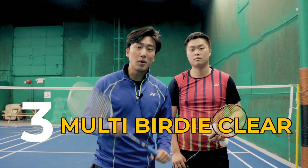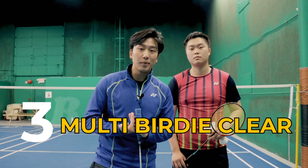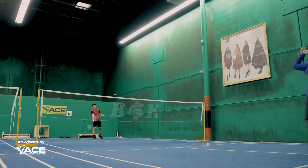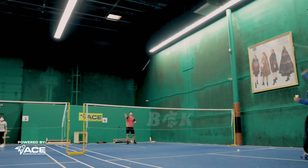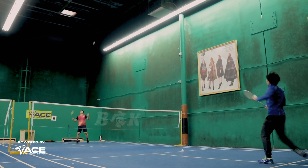Our third drill is going to be the multi-bird clear. What we're going to do is clear with each other with multiple birds. This is going to help us prepare ahead of time that once we hit our shot, we have to raise our racket right away for the next shot and really work on the timing of hitting multi-bird juggles.